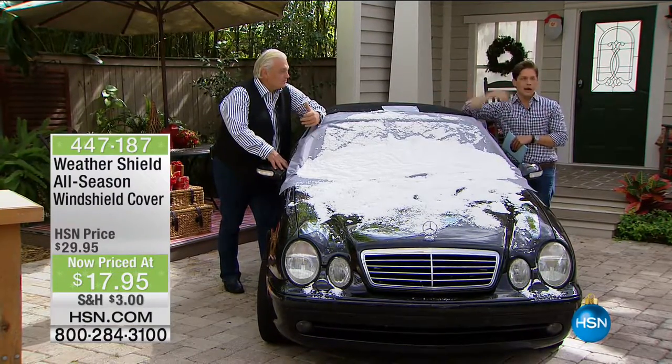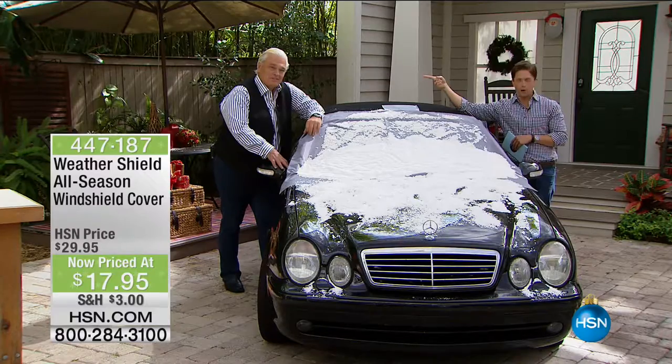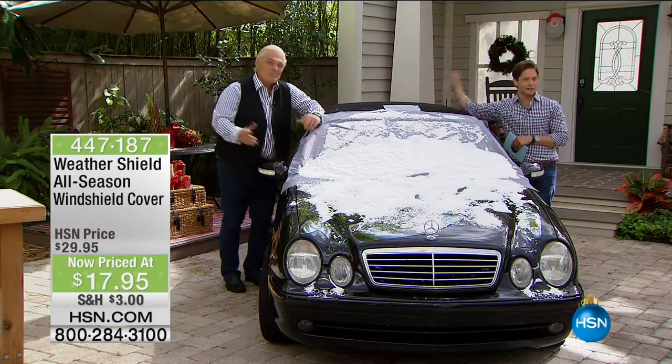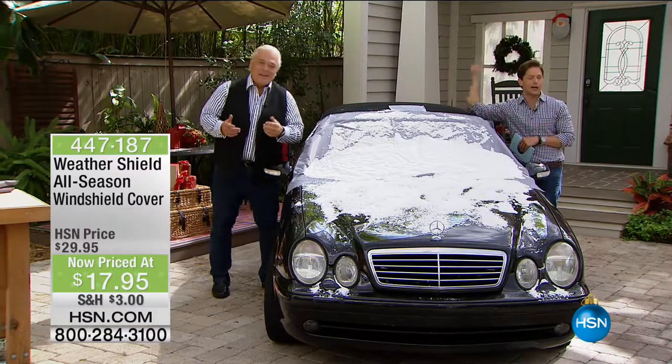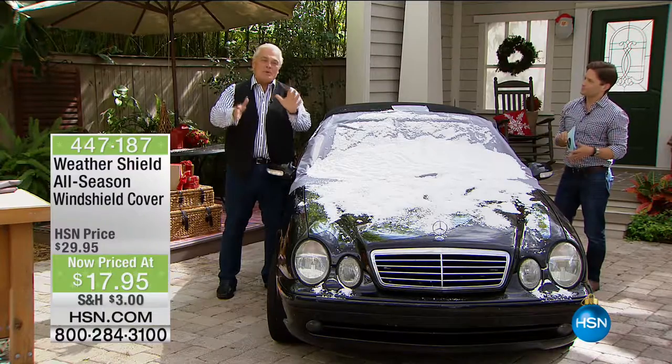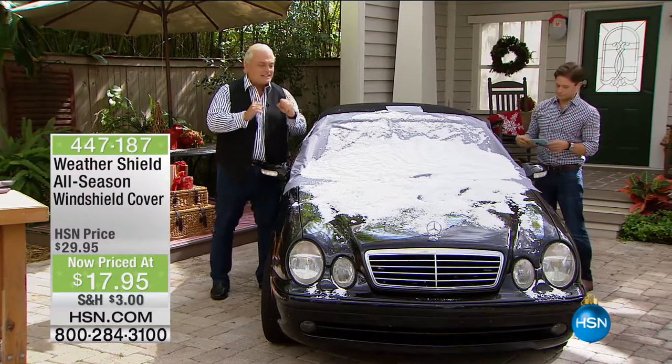He may be in Florida with us now, but I grew up in Chicago. He grew up in a colder, wetter, snowier great white north. If anybody knows a thing or two about snow, it's this man — and he invented this for you. We were the first to come out with it and we've improved it.